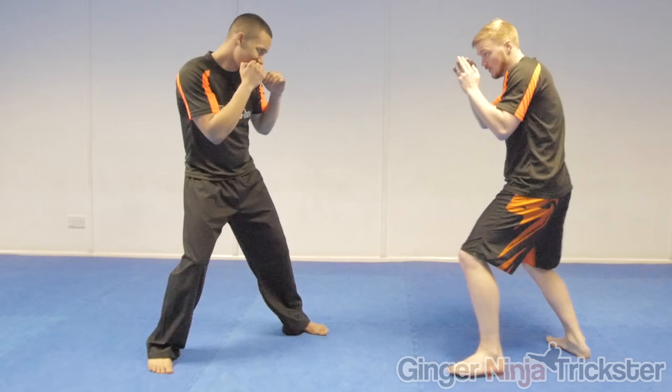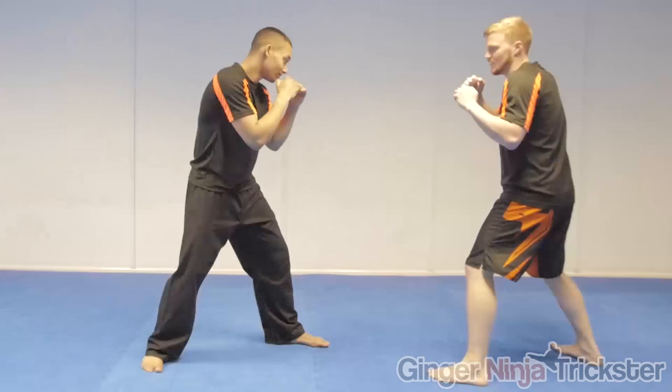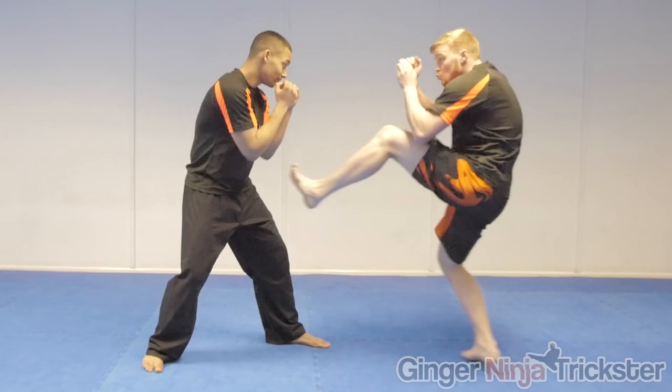However, in medium range you need to be a bit more wise. I like to dummy a push kick to go into my lead elbow. This usually lowers the opponent's guard and opens up the area for my strike.